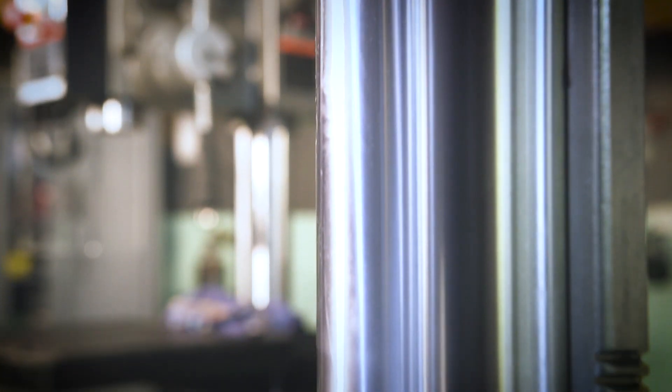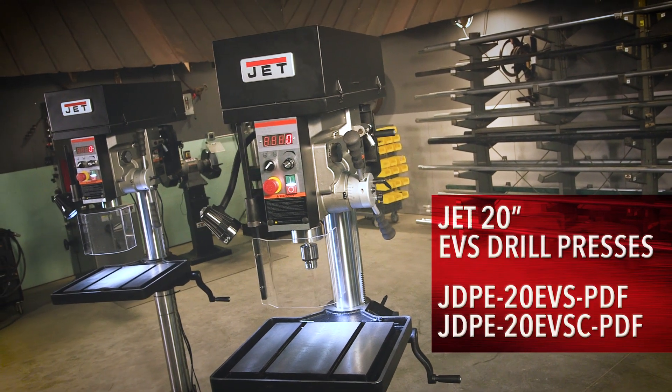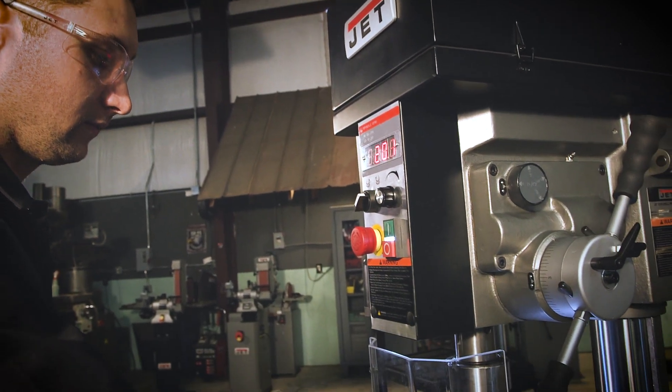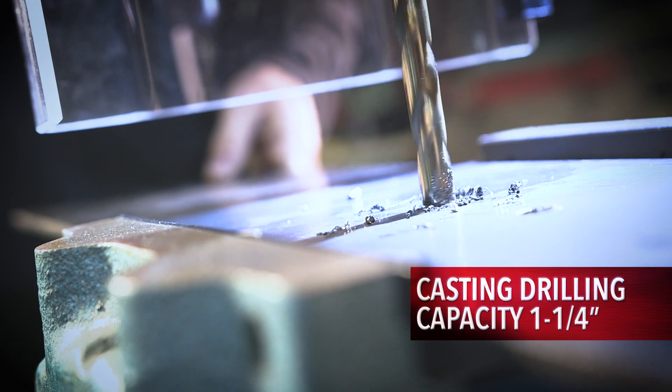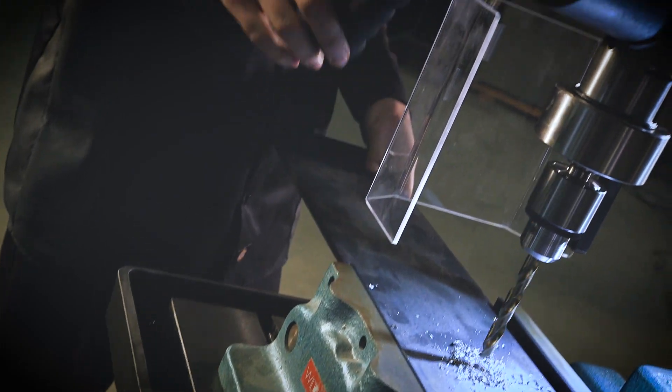Featuring a heavy-duty steel column and cast iron head, the 20-inch EVS drill presses are engineered to withstand the punishing demands of an industrial environment. Capable of producing high torque at all speeds in both forward and reverse, the 20-inch EVS drill presses can be used on a wide range of material.